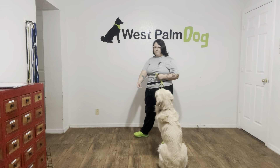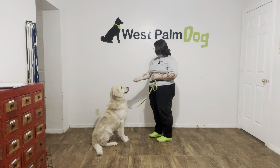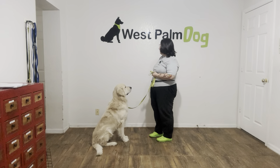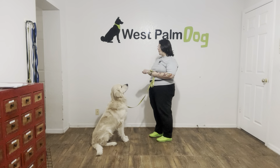I'm going to go ahead and get him set up. Got my forbidden treat right here. Parker, leave it. I'm going to wait for him — you see he's staring at it, I'm waiting for him to look away. Yes! And you saw his head went down there. The second his head moves away from the food, I'm saying 'yes' to mark that behavior and then treating separately.